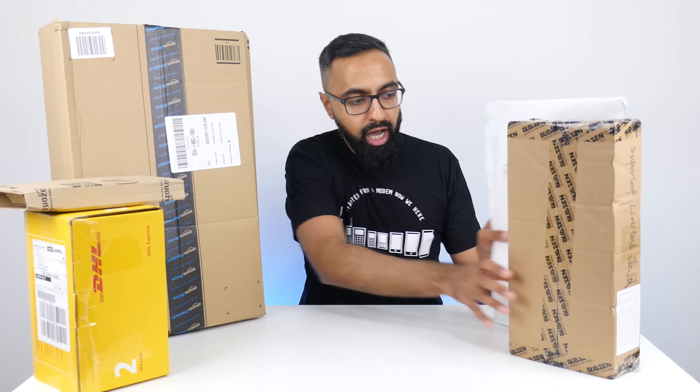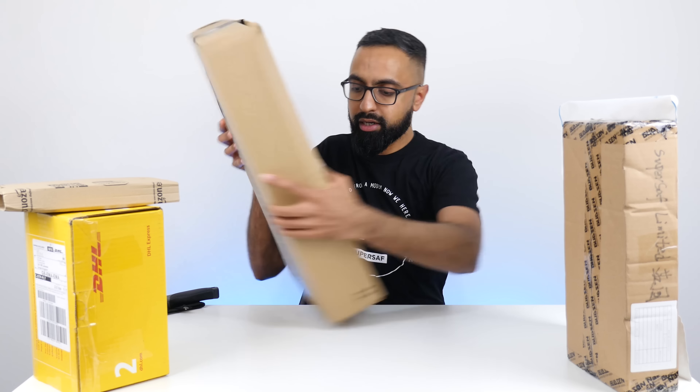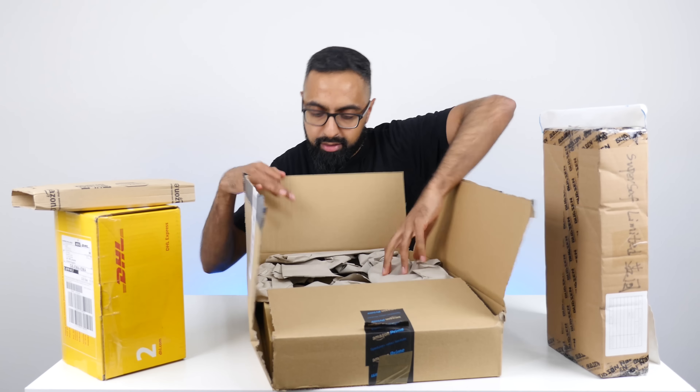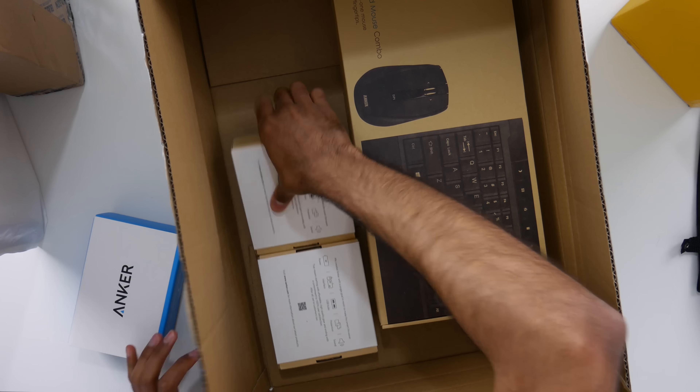Now, let's go on to the next package. I'm going to check out this big one here so we get some more space. Let's go and open this one up. This is from Anker. We have a few bits from Anker. Let's have a look.